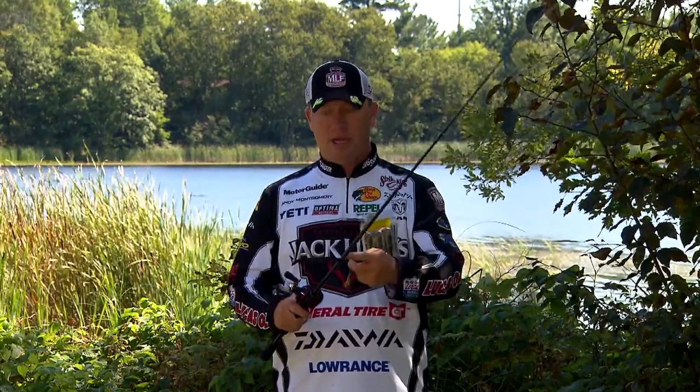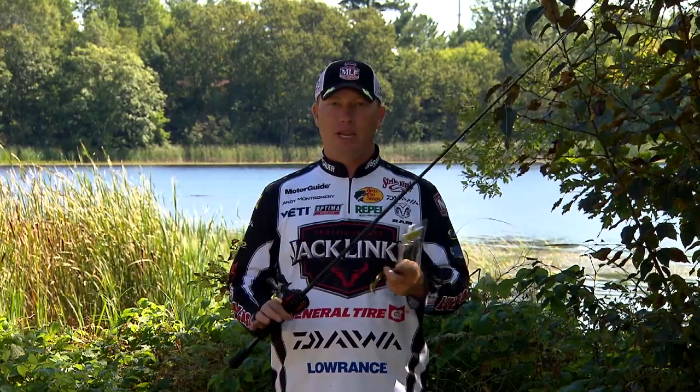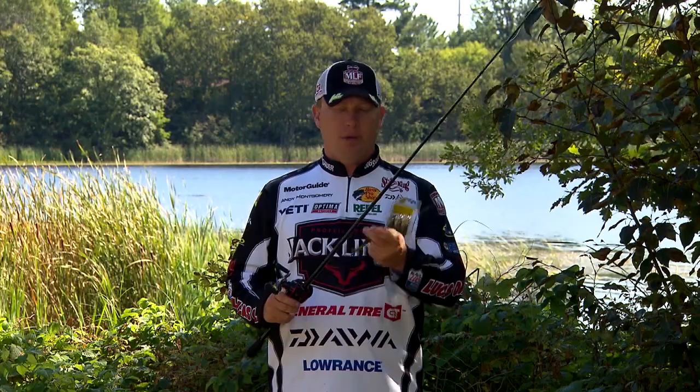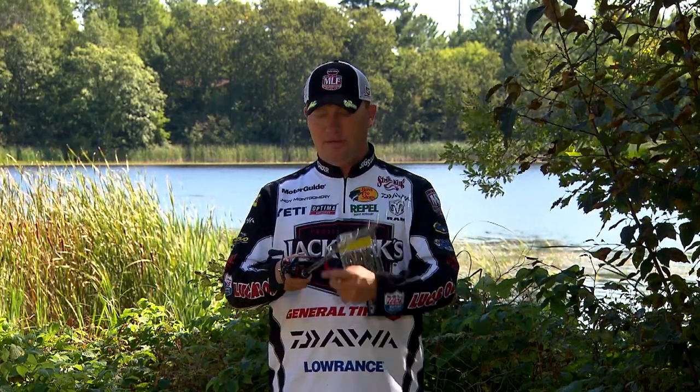For the rod and reel setup, I'm using a Daiwa Steve's rod — 7 foot medium heavy. It's got a lot of tip so I can cast it well, and it also has enough backbone to get a good hook in the fish.